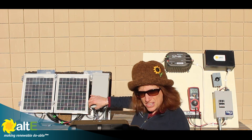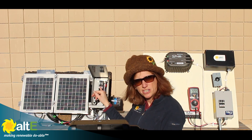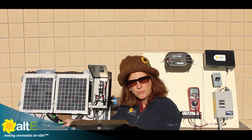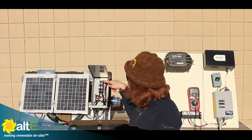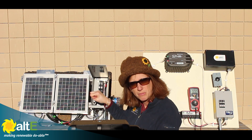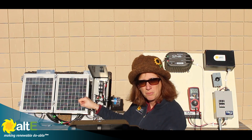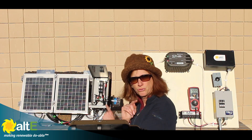I've also got a schematic available that you can click on to follow along. I've got the plus from both solar panels each going to its own breaker, and the minus from each panel going to the negative bus bar. The output of the breakers combines the pluses, and the negative bus bar combines the two negatives. The combined pluses and minuses, plus my ground from the frame and racking, all go out through conduit to my DC breaker box.